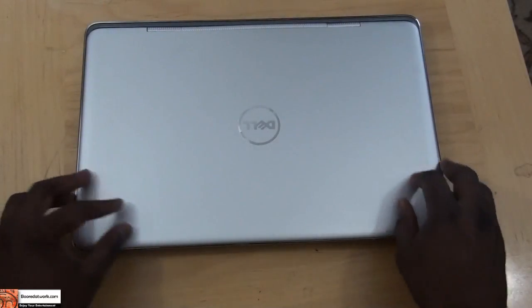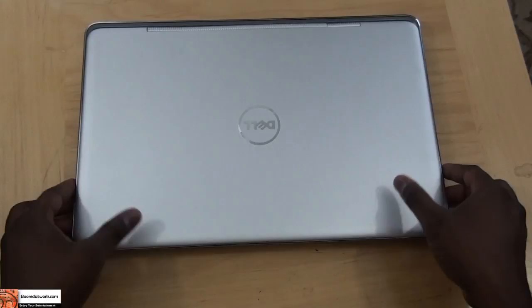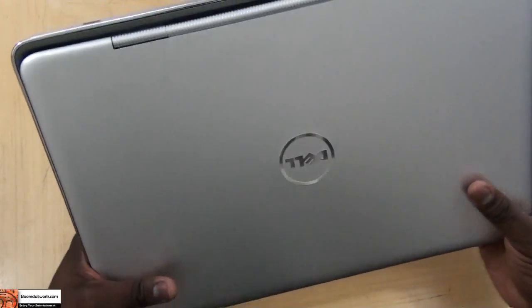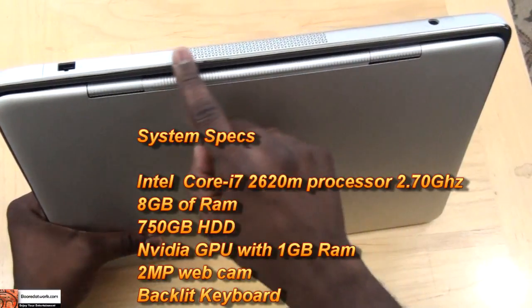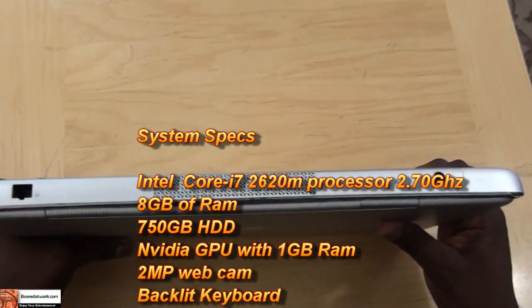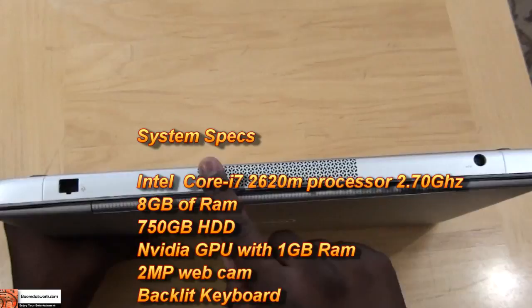So this is the Dell XPS 15Z — it's a 15.6-inch laptop and also Dell's thinnest laptop. You can see the design frame where the bottom lip actually sticks out, which is prevalent with all Dell designs now. If you go around the hardware, the AC adapter plug is at the back, as well as your Ethernet jack.